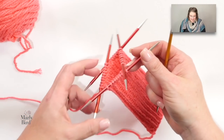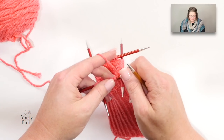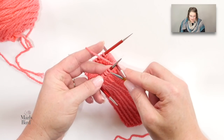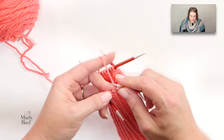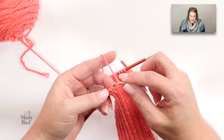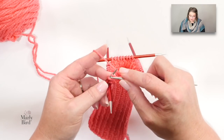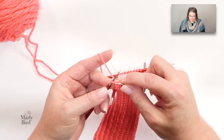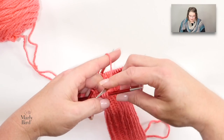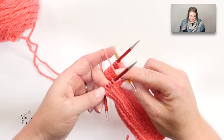I'll grab my larger needles and all I'll do is continue working in the round on my double points and knit this full round — I simply knit onto the new needle. I don't have to slide anything over; I just knit onto the new needles. If you're using circulars you can do the exact same thing — just use a larger circular and carry on. Pretty easy, you don't have to stress too much about it.